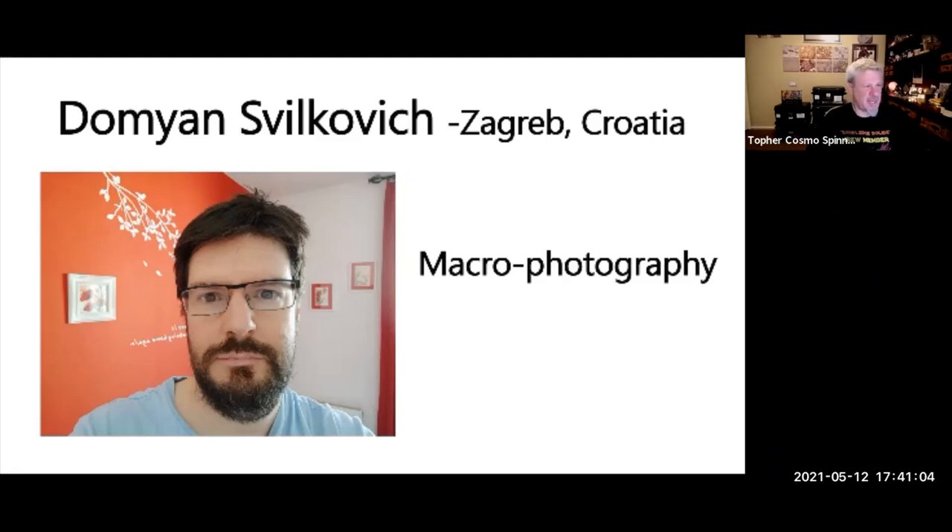He's one of our fans from Croatia. His name is Damjan Svilkovic — hopefully we're getting that correct. He takes some amazing photographs. He has a really heavy accent but I told him it's way better than my Croatian. He's going to comment on the YouTube video and put a link to his photography — it's super detailed and he's going to show us how he accomplishes that.